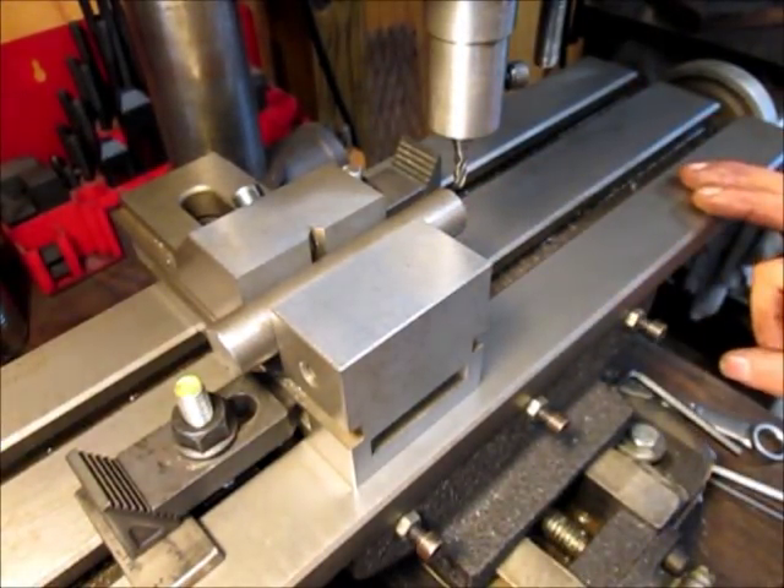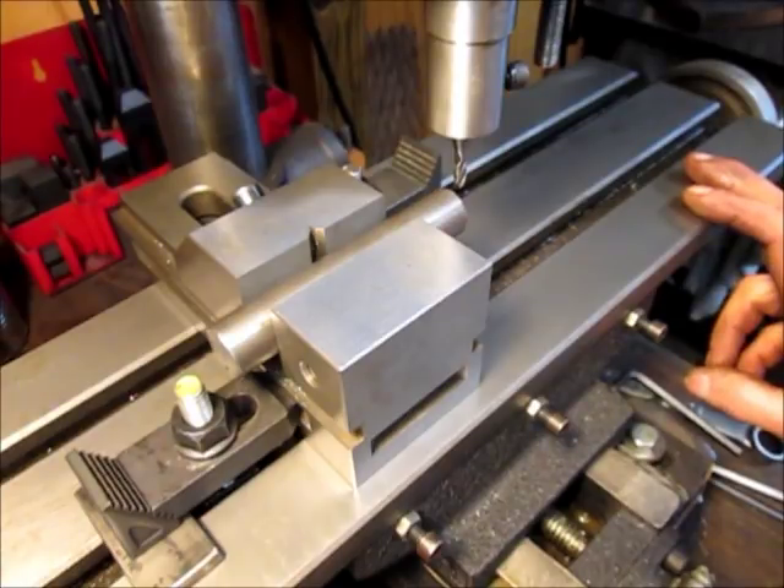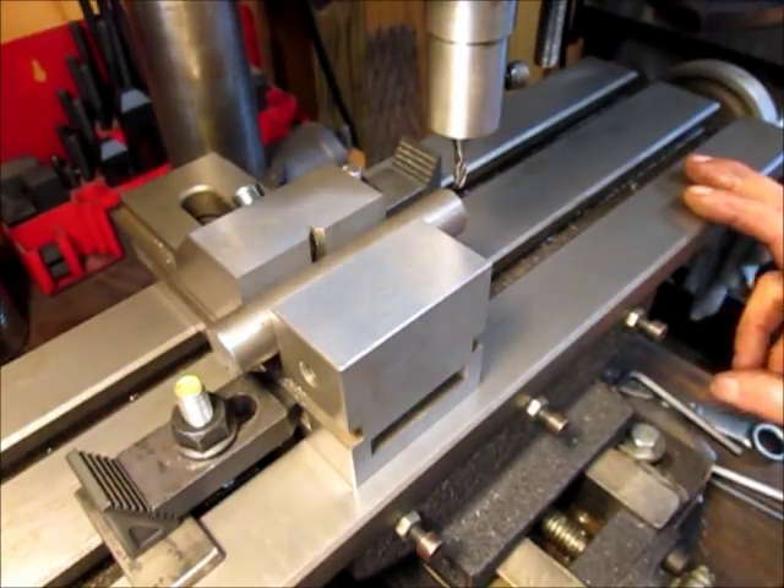I have a keyway in a piece of three quarter inch round cold rolled. I have a three sixteenths end mill and I'm going to be taking a five thousandths cut.